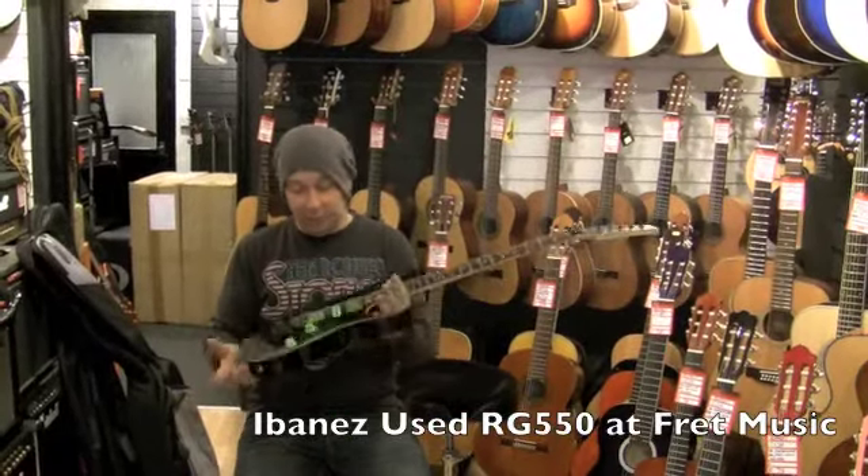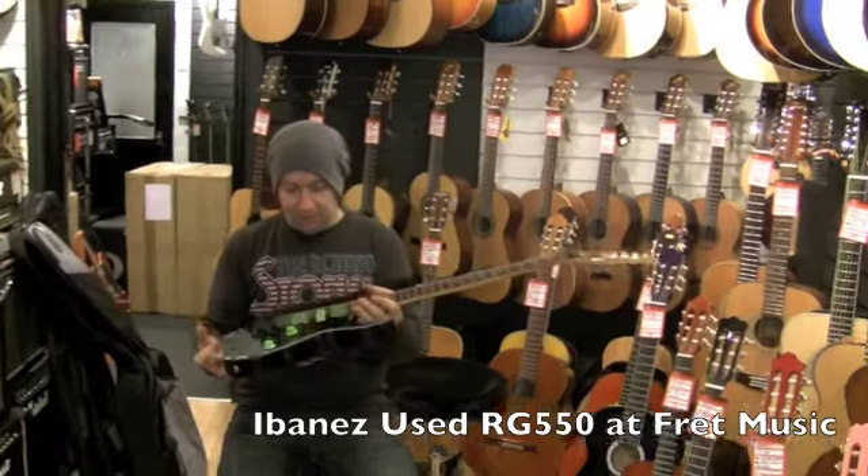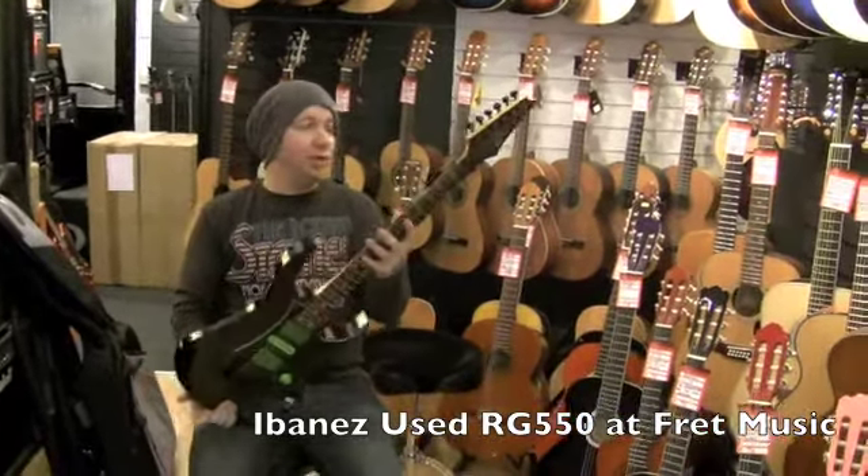Right, here we have the guitar I know very well. This is my old Ibanez RG 550. It's a 90s model.